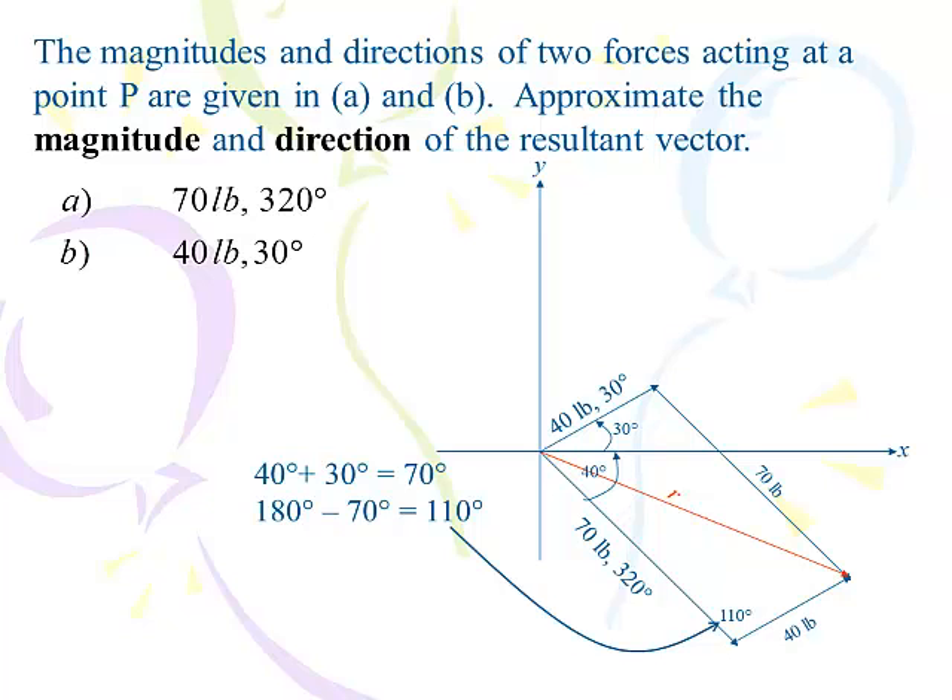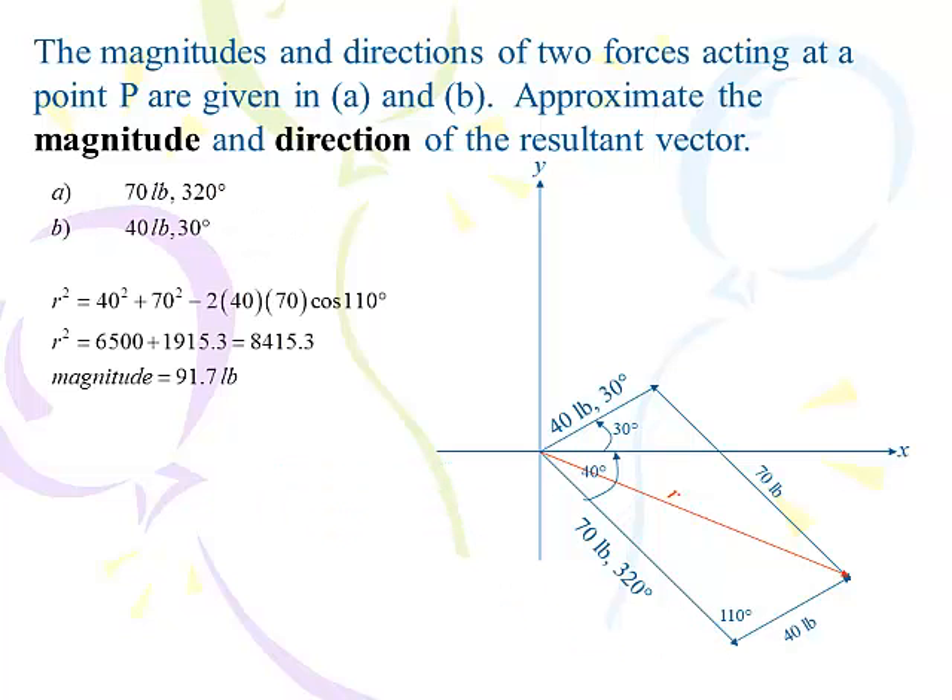That's the law of cosines. R-squared equals 40-squared plus 70-squared minus 2 times 40 times 70 times cosine of 110 degrees. I ended up with R-squared being 8,415.3, so the magnitude is the square root of that: 91.7 pounds. That's the length of R.